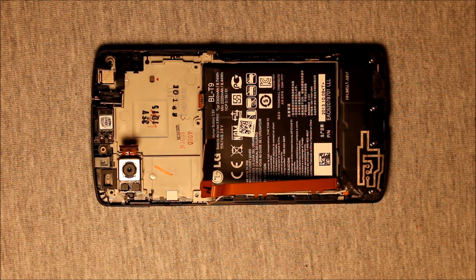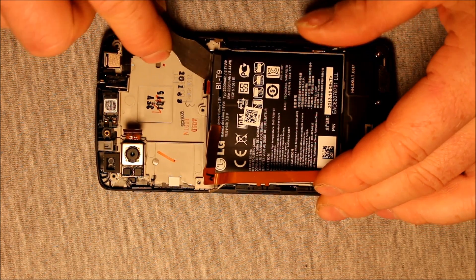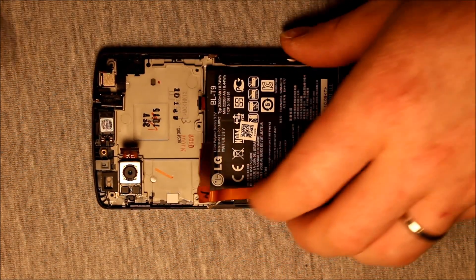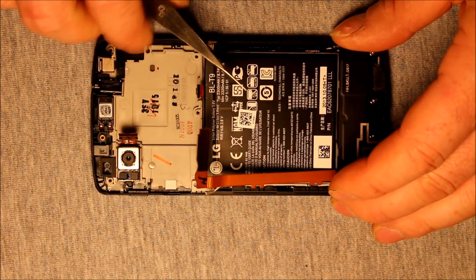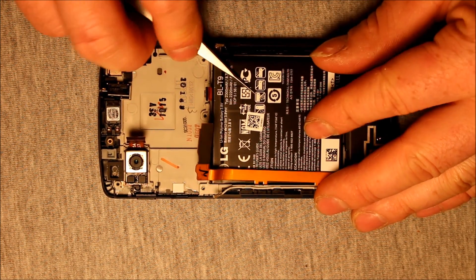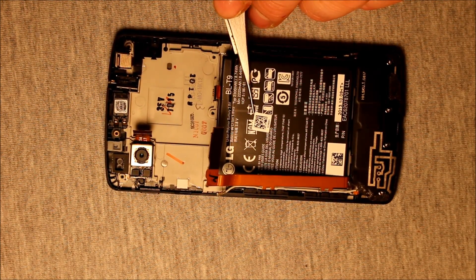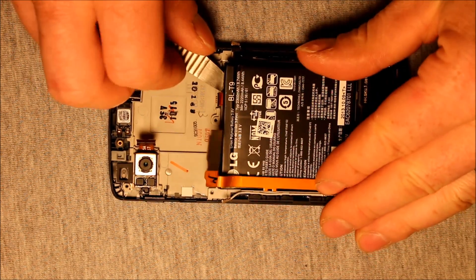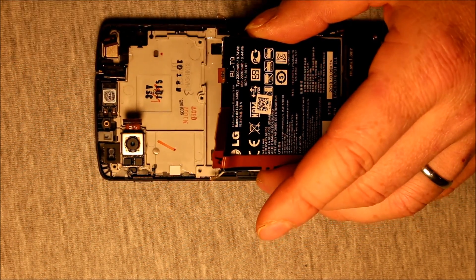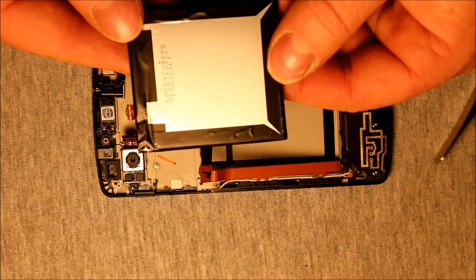Now that we have the battery exposed, we can get in here — carefully with the pry tool, underneath this corner. And if it comes hard to start with, you may need to do something smaller like a tweezers, get underneath it and get it started, and work it up. Be mindful that there is adhesive underneath this. You may want to hold that and also get a pry tool underneath it, and then you can just wiggle it around back and forth. There it is, let loose — now you can pop it right out. There's your battery.